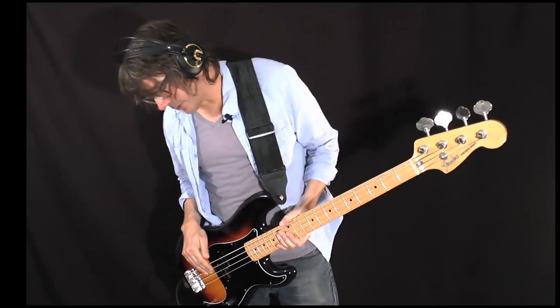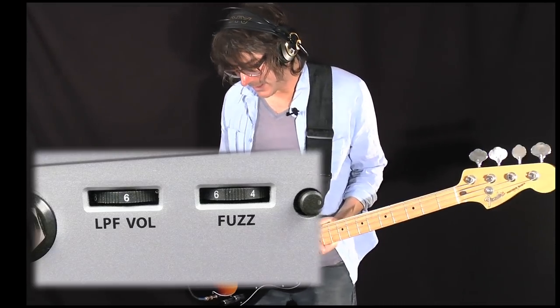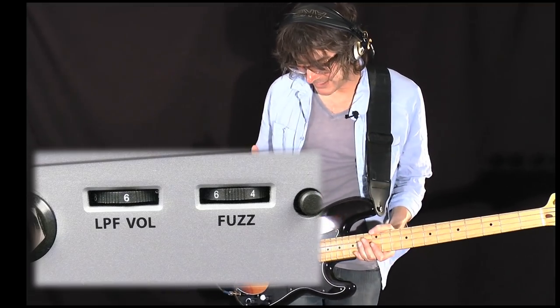Let's listen to the same riff with the fuzz set to five and the low-pass filter set to six.